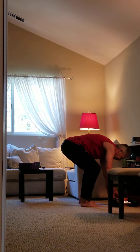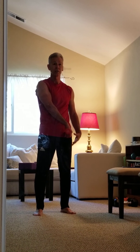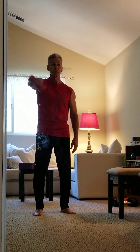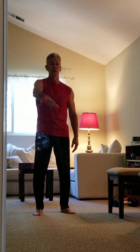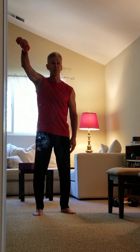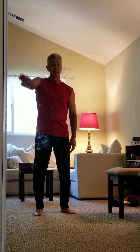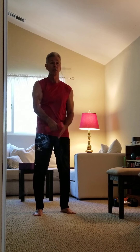We're going to grab another dumbbell and do something called a cross body raise. The back of the hand faces the mirror, thumb facing down toward the hip, and you come straight up on a diagonal, bringing the dumbbell up above the shoulder. This works the anterior and posterior deltoid. We'll do about ten reps per side.